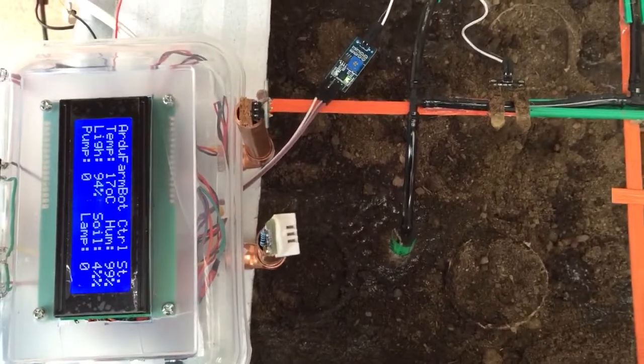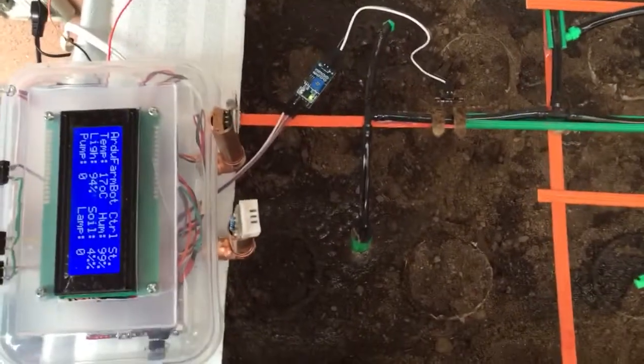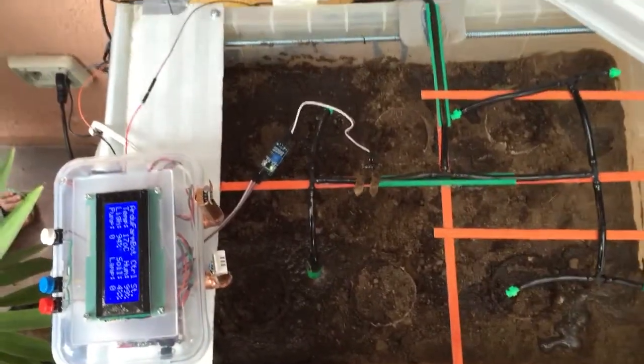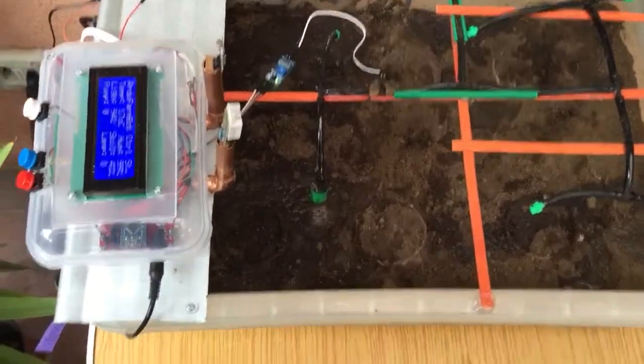You can see the temperature is going down because now it's going to the real temperature — it's 17 degrees. In a while it will be interesting because we will realize that when you reach 15 degrees the lamp should turn on. Let's wait a little bit more.